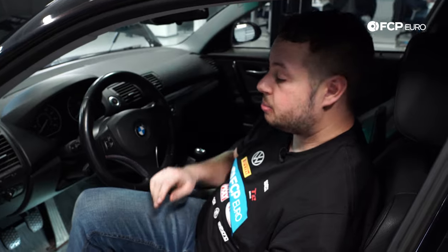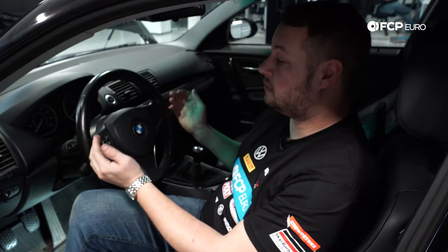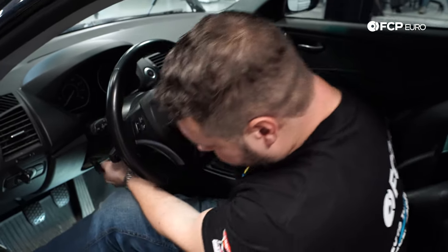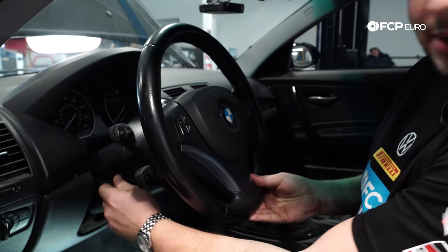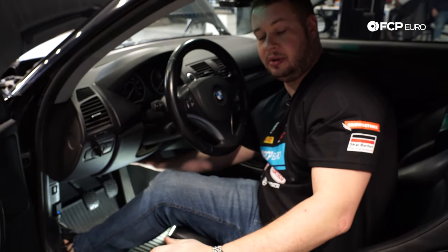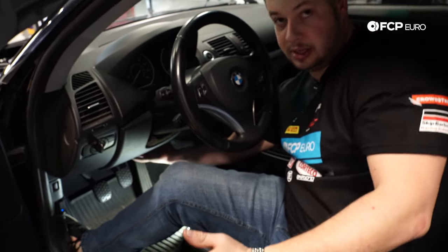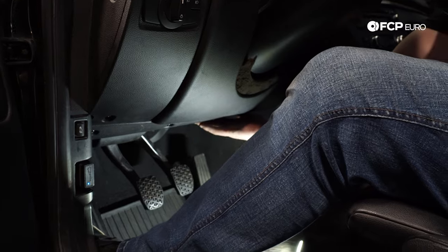Now that we're on the inside of the car, before we take those lower panel screws out, we have to move the steering wheel to the full upright and back position. Just loosen the lever here, get it all the way up and all the way back, then tighten that right back down. Move down to the panel right around the pedals — the lowest panel. There are about five or six screws.